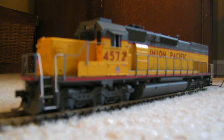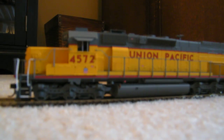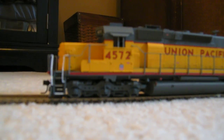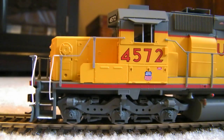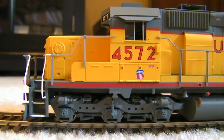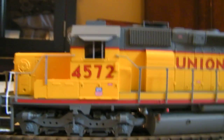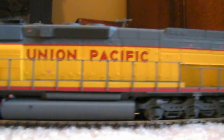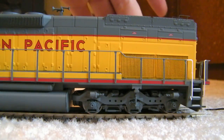What's up y'all, got a new engine in today. This here is a SD40T-2 with a snoot on it — pretty long one too. Got the see-through fans right here, which is awesome.